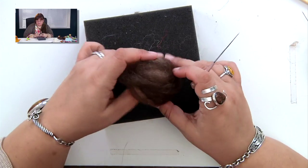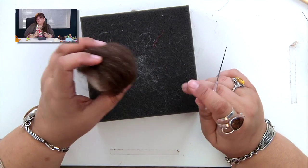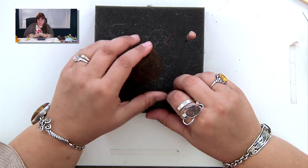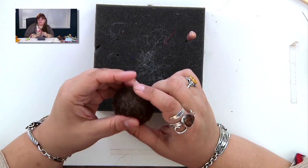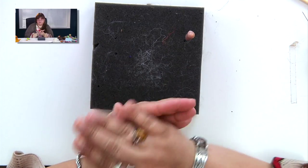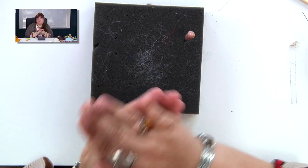Once you have your ball completely covered, you can start to think about where you want your face to be. As you work the ball, it's going to get tighter and tighter because that's the nature of felting — it starts to compress. To make your little ball look even smoother, you can roll it between your hands, which helps to smooth the fibers out as well.